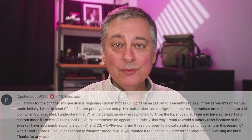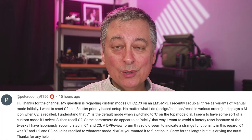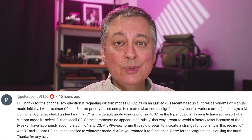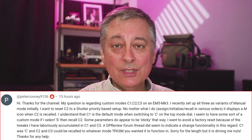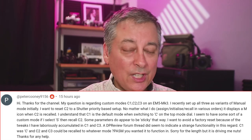This next question is from Peter, and it has to do with the EM5 Mark III and the custom modes C1, C2, and C3. On the EM5 Mark III there's only one C position on the mode dial, but you can recall custom modes 2 and 3 individually from the menu. He set up custom modes for C1, C2, and C3 all in manual mode but with variations of each. His question is: he wants to change C2 to shutter priority mode but use all of the same settings he had in manual mode — say for aperture, which is going to be controlled by the camera in shutter priority mode.